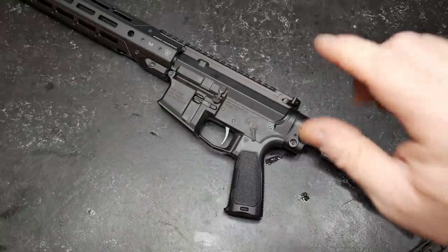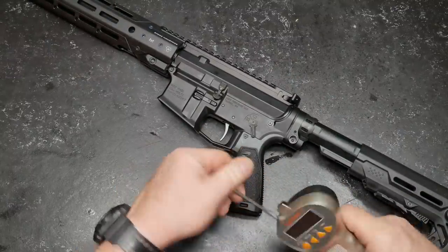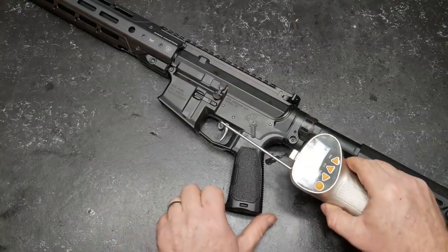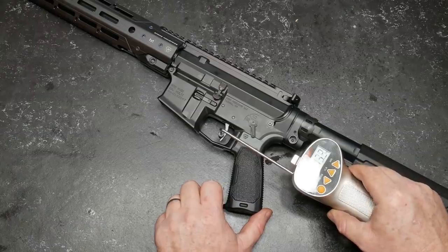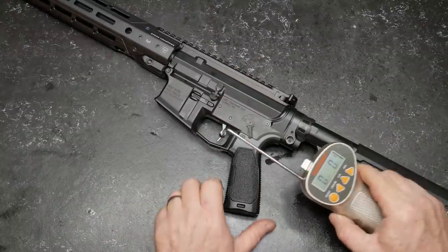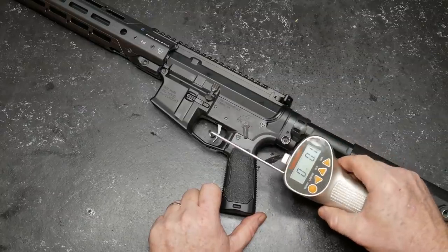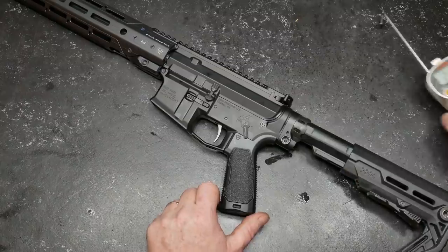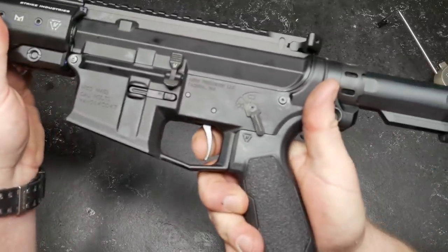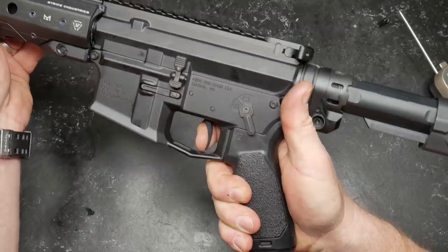Just real quickly guys, there's a link down in the description — 5% off at OpticsPlanet for all this stuff. Let's go ahead and set it. I've done some preliminary testing with the trigger as it sits right now and I am very impressed. I always pull about a quarter inch from the bottom. 2.82 ounces. Let's run three just to see — this is a brand new one. There's 1.1... 2.9. It's all over the board, but let me show you something. Here's the reset. That's it. Very nice.